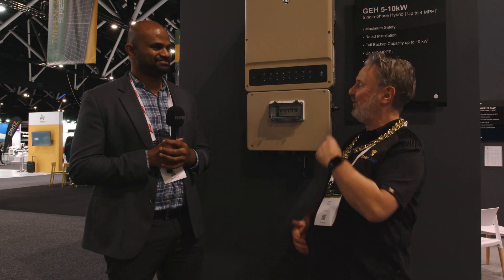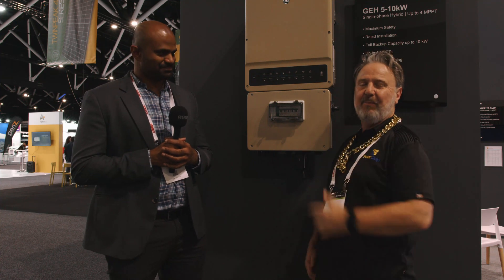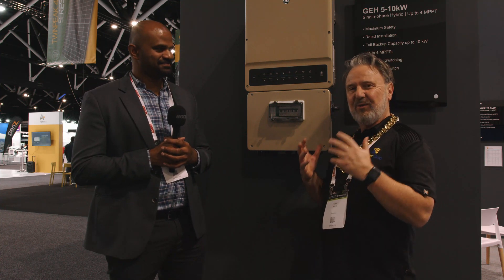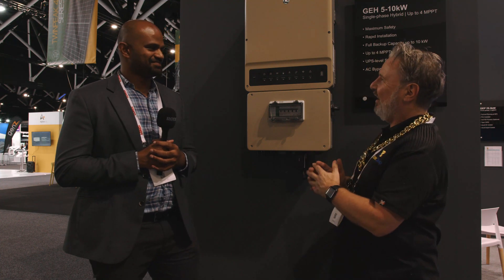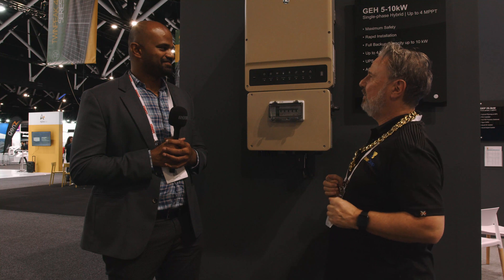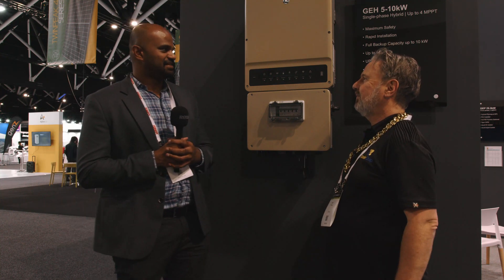Well, here we are at the Smart Energy Expo 2021 and I'm at the GE stand. I know this inverter a little bit — I've actually done an unboxing on this — but I still don't know all the technical specs on it, so I've got Guppy here from GE and he's going to tell us a little bit about it. So what's special about this inverter?